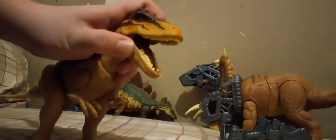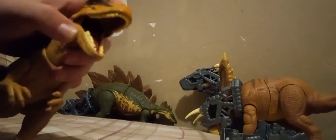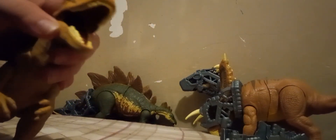I like the sculpt on this. This is strictly from the Jurassic World Evolution game. The side of the mouth looks pretty good. The tongue looks good.